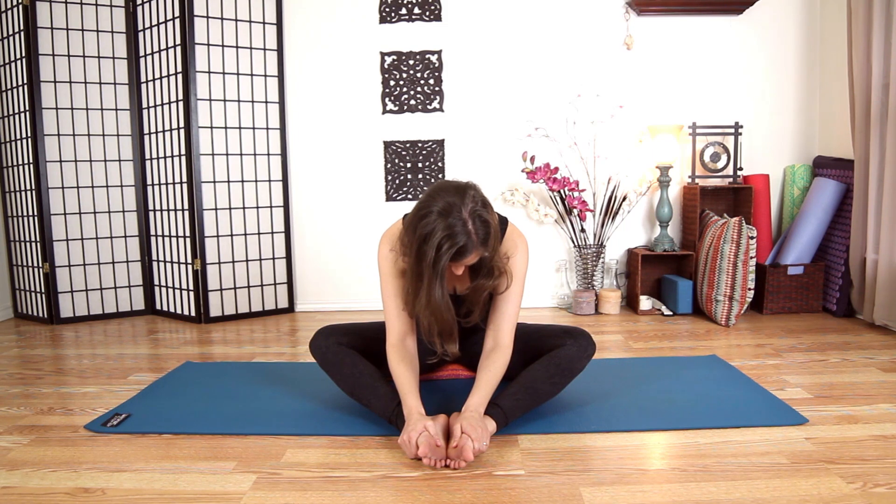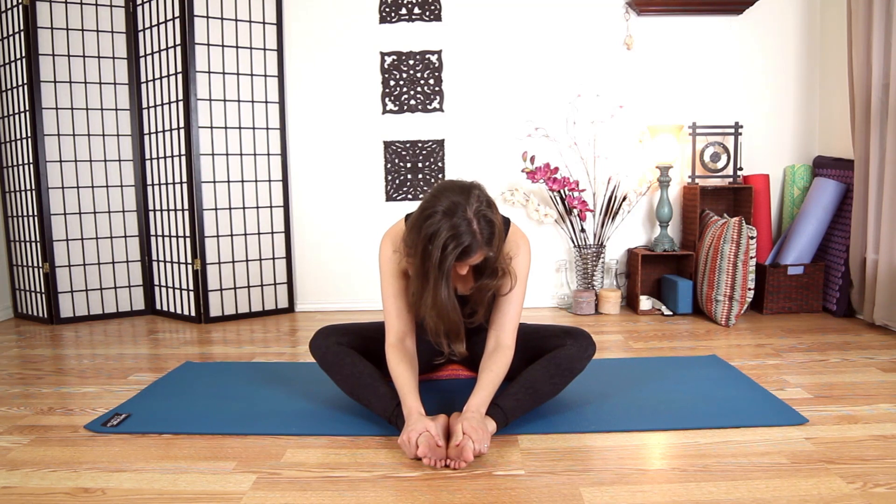A yin practice is very different from the normal yang vinyasa or hatha yoga flows. Not only is this great for opening the connective tissue, but it's also a great practice to begin to watch the subtle energies of your body move without you having to work to move them. It's really about being able to sit with discomfort — whether you're bored or whether you're in pain — and being able to see how you react to not reacting.